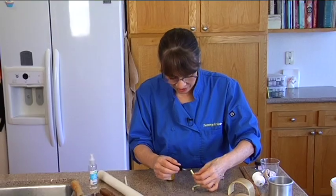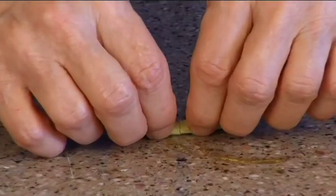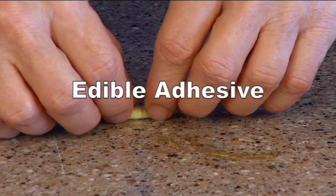So this is chocolate — this is sugar glue — and hopefully it will bind well enough. I don't know if it will; we'll see. I use it for a lot of things but not something quite this fragile, so we'll see if it works.